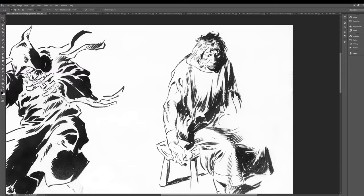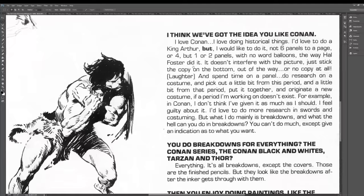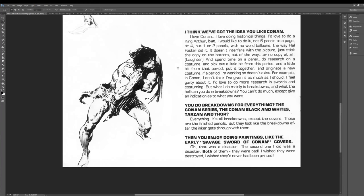You can tell too, when artists draw a lot on the side, they're trying to scratch that creative itch. I feel like they do the work and it's a job, but their passion of drawing is these other things.